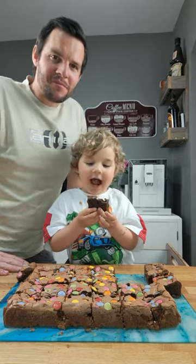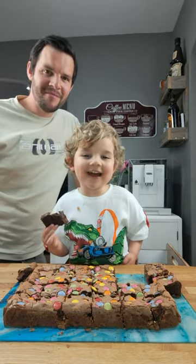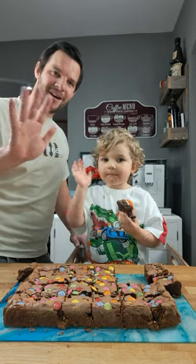Thank you for watching and bye for now. Have a dolphin-y weekend. Bye. Bye bye.